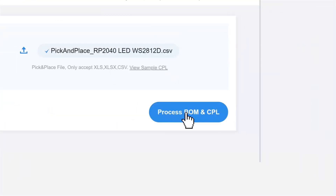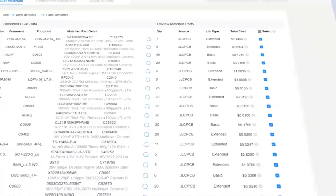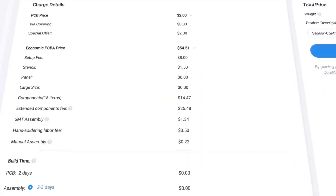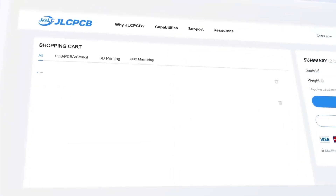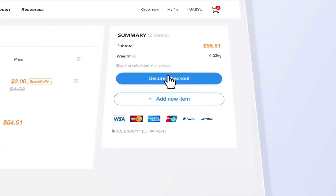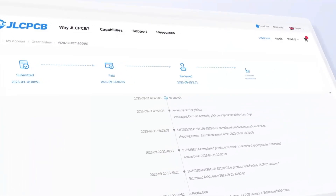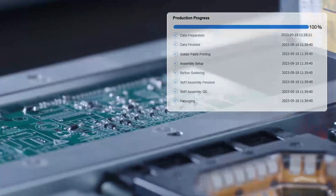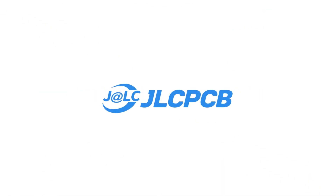JLCPCB makes it easy, affordable, and reliable to bring your ideas to life. Get one to eight-layer PCBs for just $2, with efficient large-scale production, reducing costs, and bringing you unbeatable prices. Don't miss JLCPCB's 6-layer PCB. You can always count on JLCPCB.